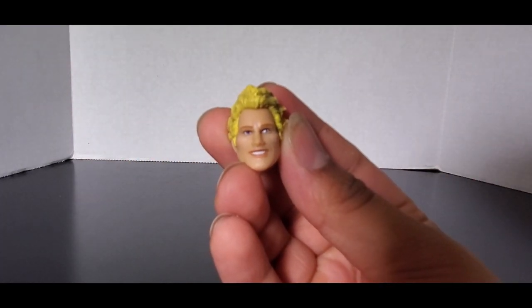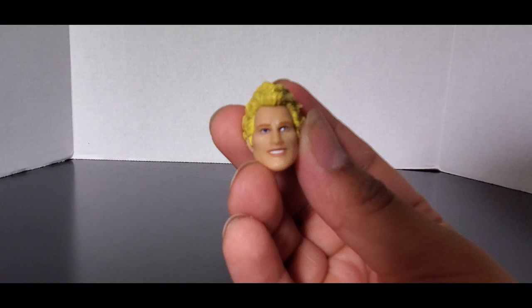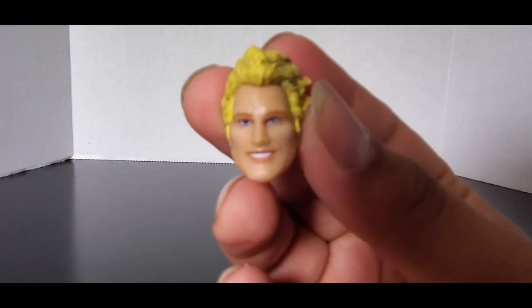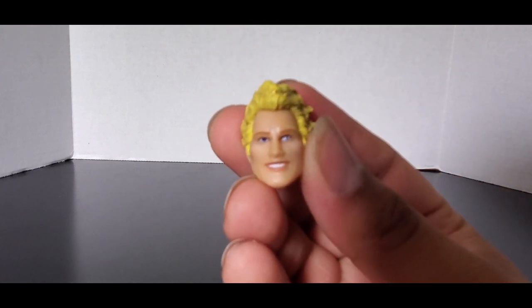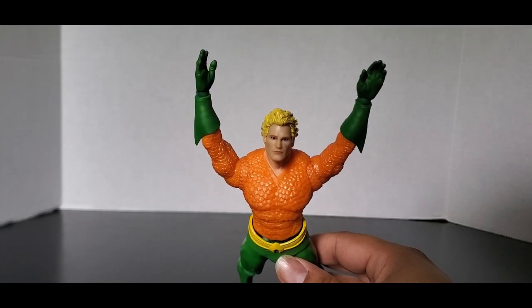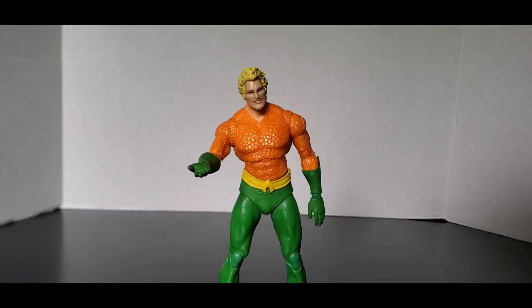And then there's this serial killer head sculpt — if I'm allowed to say that on YouTube. You can focus on the eyes. This thing is too creepy for the camera and doesn't want to focus, but it looks like the exact same other head sculpt just with a creepy little grin on it. McFarlane can't nail smiles. Here he is with his swimming hands going for a swim, here he is holding his trident, and here he is trying to give your kids candy so he can take them back to his secret underwater lair where you'll never find them again.